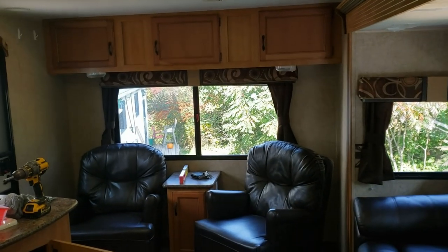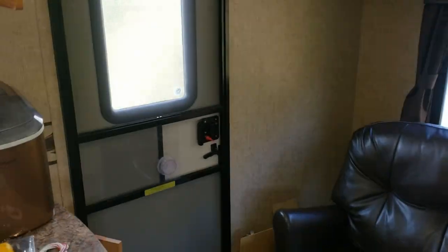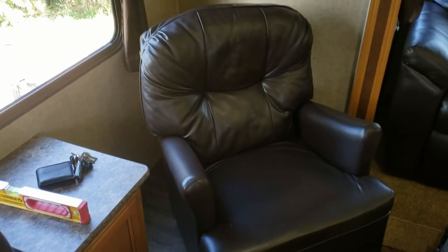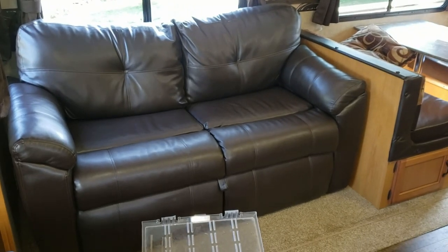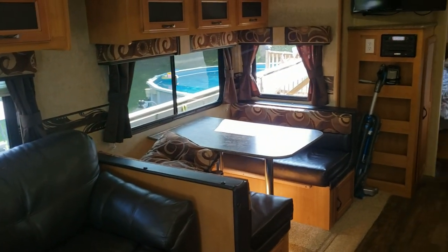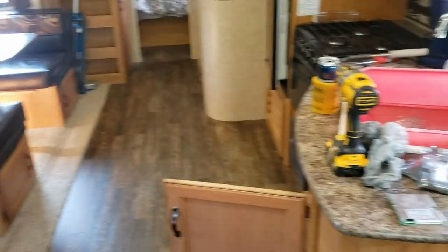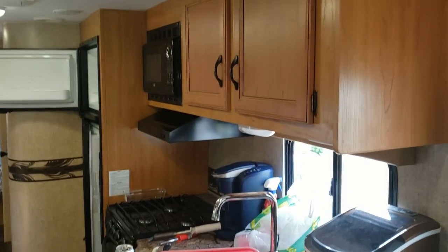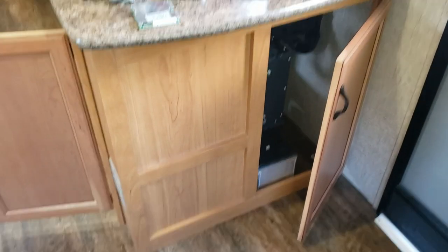We're inside the house trailer for a little tour. Starting at the main entrance, there are two recliners, a little couch that turns into a bed, a dinette that's all on the slide, and then the kitchen.